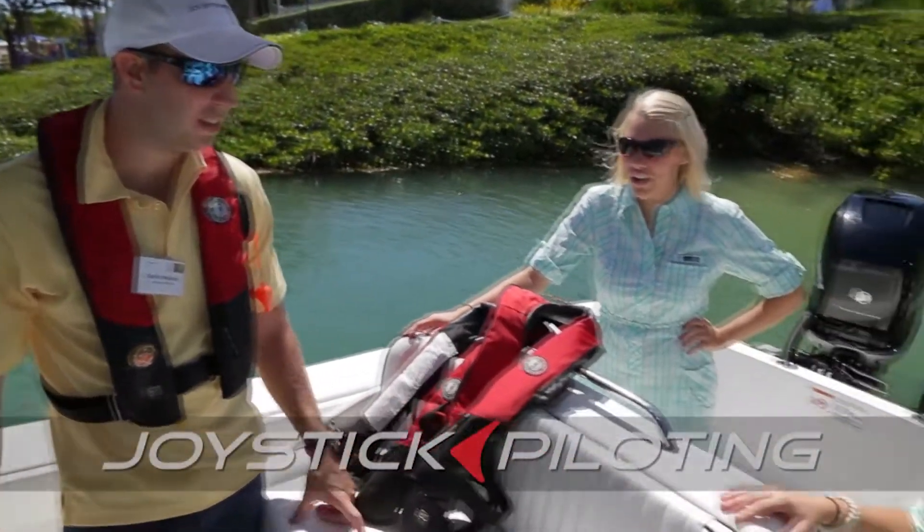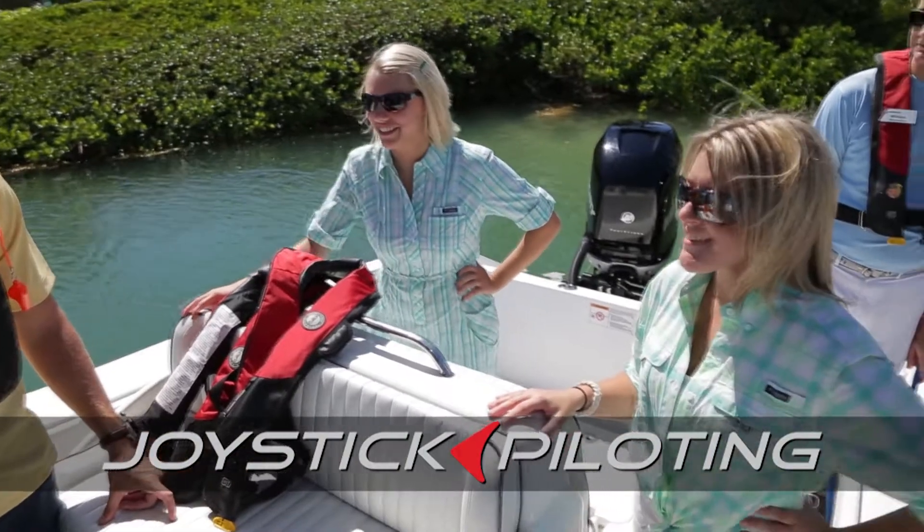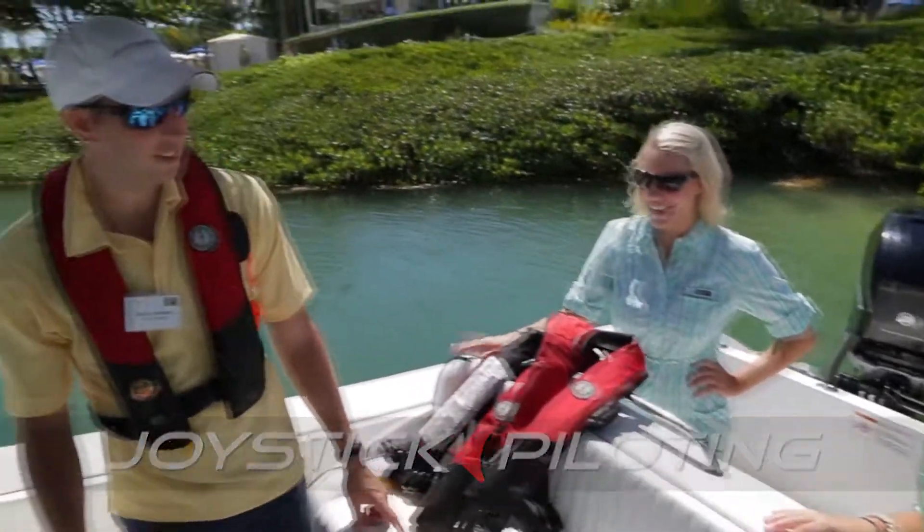Have you guys ever been on a joystick boat before? No. Not yet. We're so ready, though. We're very excited. All right, let's go. All right, let's do it.